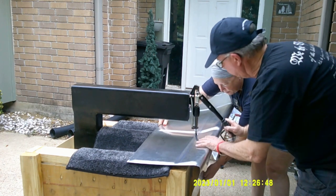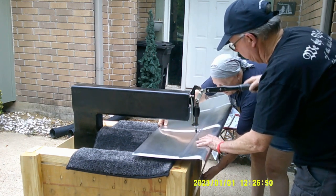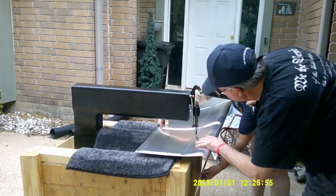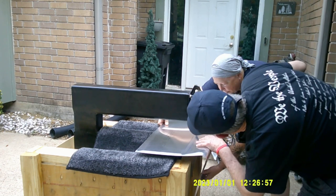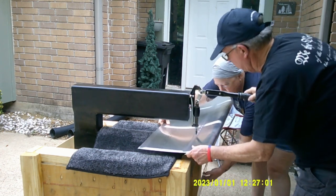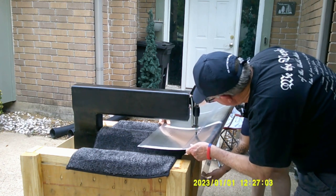We didn't have any problem with it regaining its shape or form. It's just like I said - when it makes that noise you're worried that you just bent it in a really unnatural manner, but it really did bend right back to its original shape, which was good.